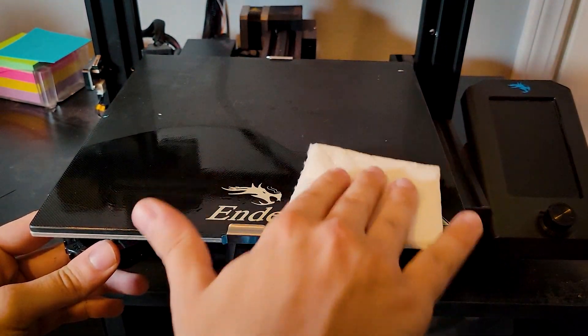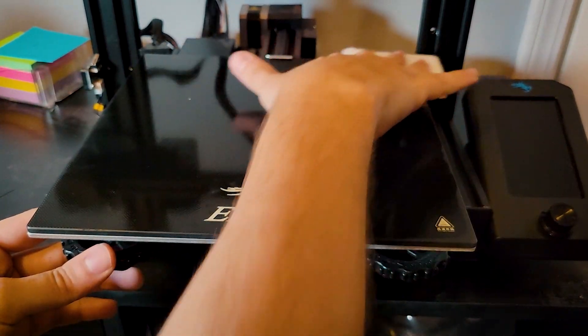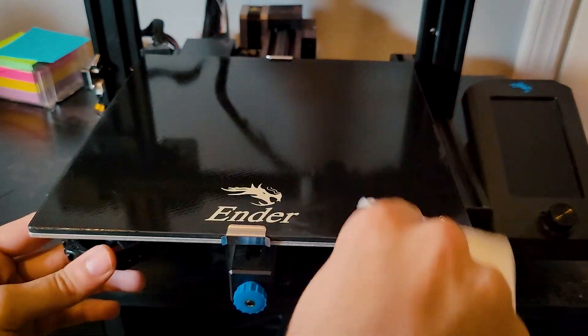Lastly, do a bed cleaning — wipe the whole bed down with isopropyl alcohol. Definitely do this last, especially after the Z screw lubrication, because you'll inevitably have some overspray. The last thing you want to do is lubricate your print bed, which you expect things to stick to.